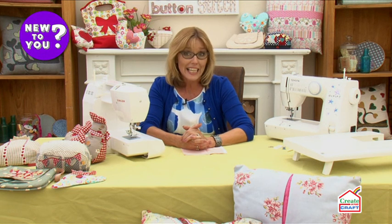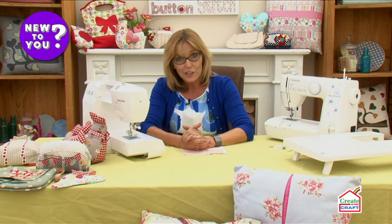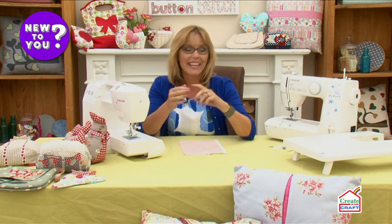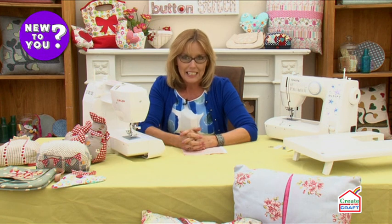Hello there, my name is Debbie Shaw. Sewing is something that I've been passionate about since longer than I can possibly remember. My mum taught me to sew at a very early age and nowadays my career is sewing and designing and writing needlecraft books — everything involved in sewing is my world.